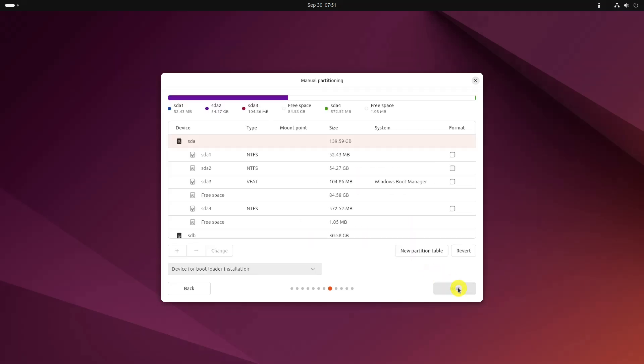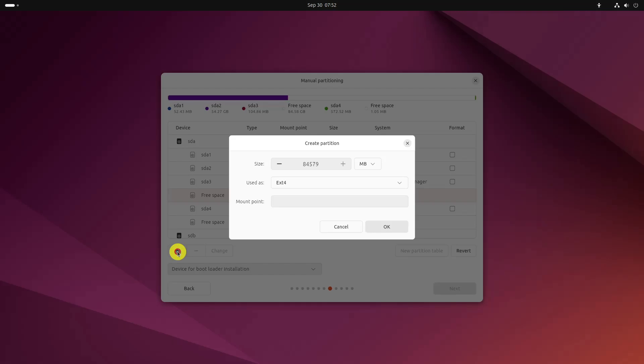It will take you to the Partitioning screen. Remember you had created some free space beforehand? Select the free space and click on the plus sign. It will provide you with the option to create a Linux partition. You are creating the root partition — anything above 25GB is more than sufficient. Choose the size, select ext4 as the file type, and slash (root) as the mount point.